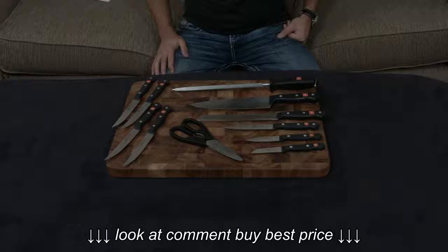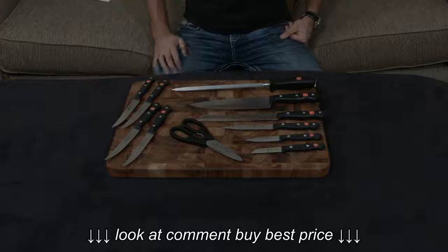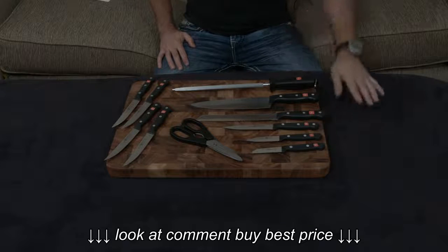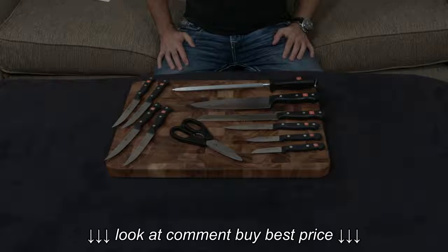All the knives are made in Germany and all the knives have a lifetime warranty. If you like German style knives and you don't want to spend a bunch of money, this is a great set to look into. I'll put a link down below — remember that it does come with a block as well. If you guys have any questions or comments or concerns, as always, let me know. Otherwise, I will talk to you very soon.